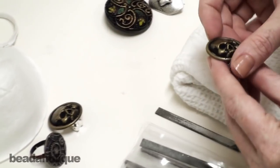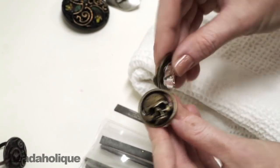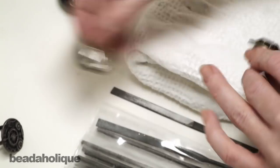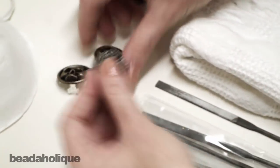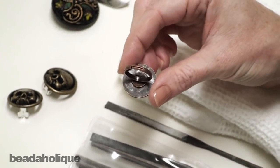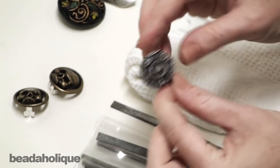Here I have a couple projects that have been completed with buttons. I have these clip-on earrings which actually take on a little bit of a retro vintage vibe — really fun. This was a skull button. I have a steampunk ring. I've taken the shank off of the back side here, just sanded it flat, and put a glue-on ring base to it.